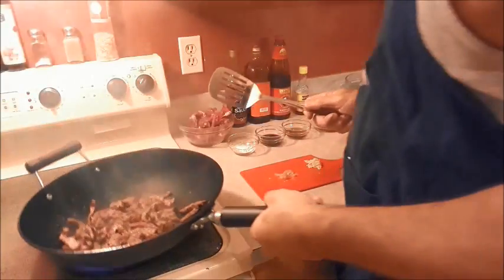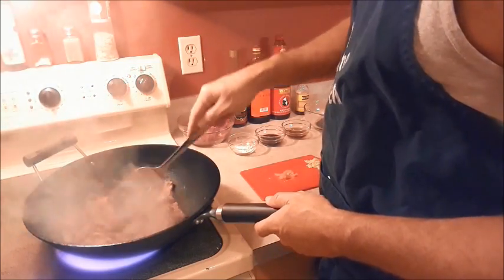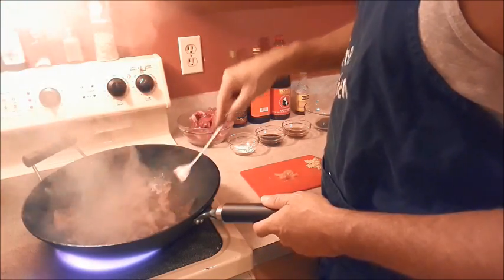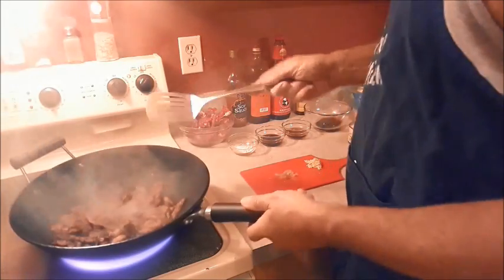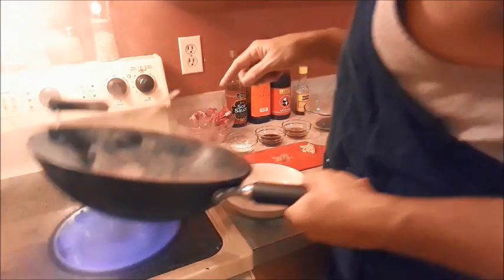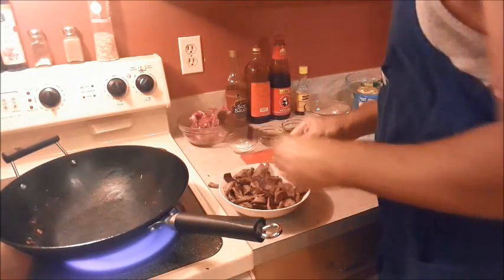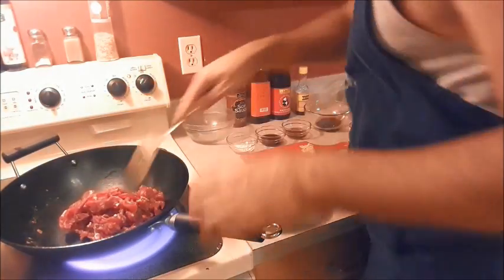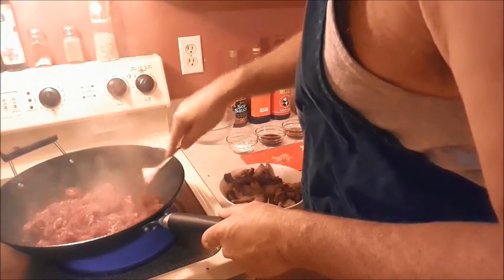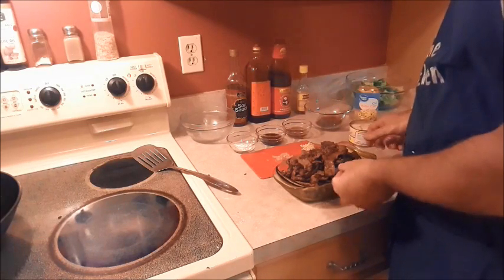See how brown this is getting. The house is filling up with smoke, I'm going to have to open the doors and windows. All right, that's our first half. Put this in a bowl, and get our other half in there. I paused a little bit so I could get all this meat done because there was a lot there.